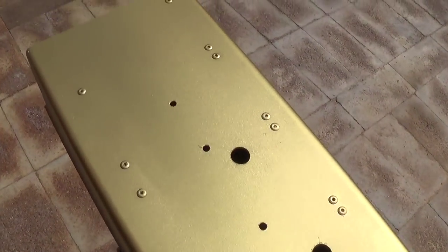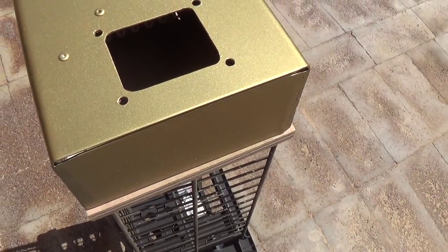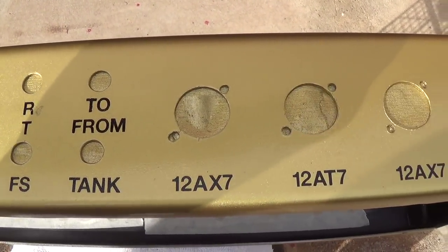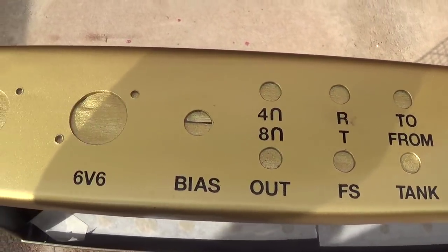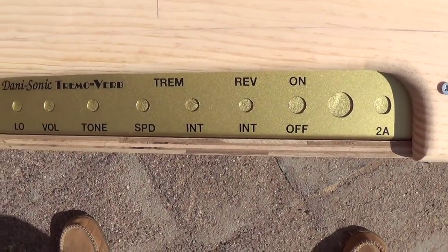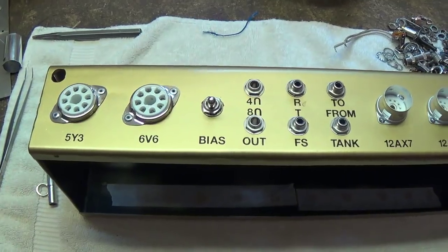Here's the back sprayed — it came out real nice. Now let's see about those rub-on letters. Here's the bottom of the chassis all lettered for the tubes and the output jacks, and I've clear coated it — came out really nice. And here's the control panel, all painted, lettered, all done in-house and ready for the installation of the components.